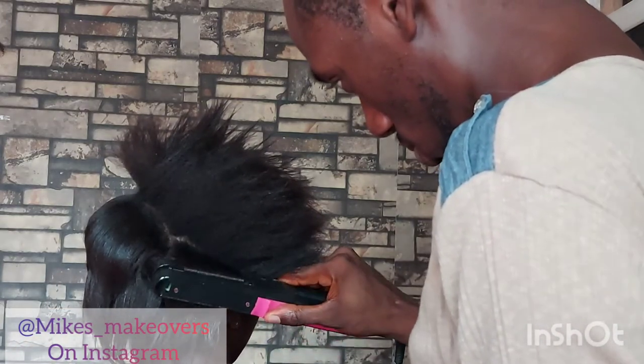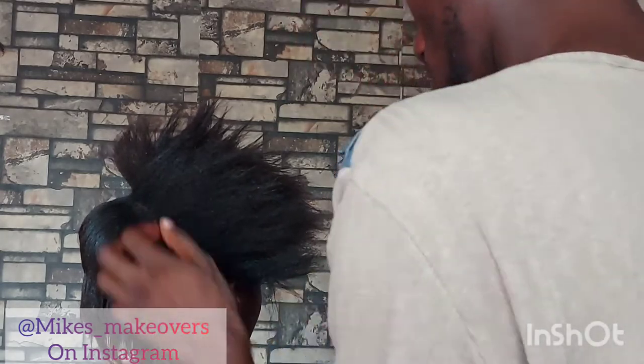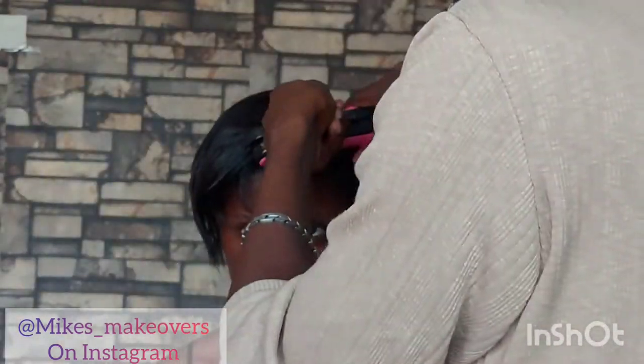You might burn yourself, so do not be afraid but be careful — don't burn yourself. Oh Lord, hallelujah! I was so happy when I got to this point as well. Finally, it looks beautiful!